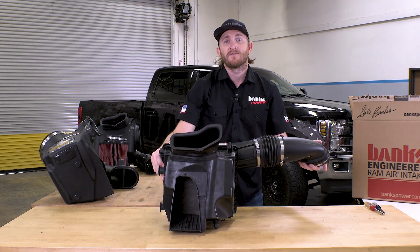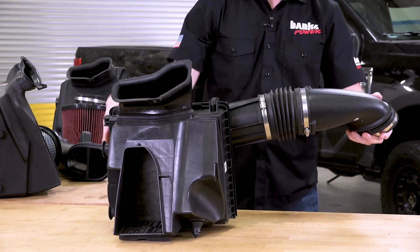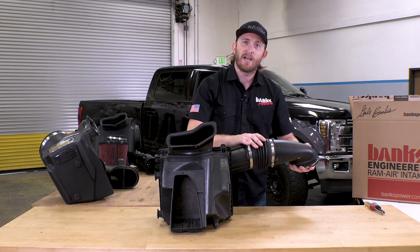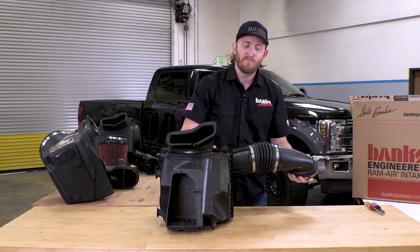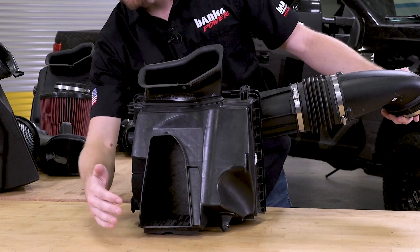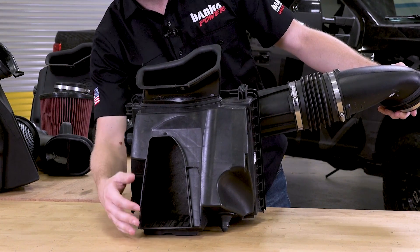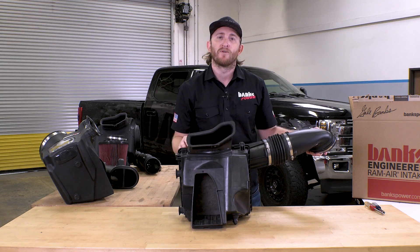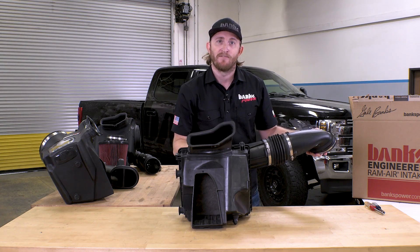Here is your factory airbox for your 2020 Plus Super Duty. Your turbo compressor is on this side. You've got some restrictive factory bellows here to allow for engine movement. Air enters from two areas: a front duct that runs up towards the headlight, and a top duct that runs up and over the front grille and radiator for a little bit of ram air effect.